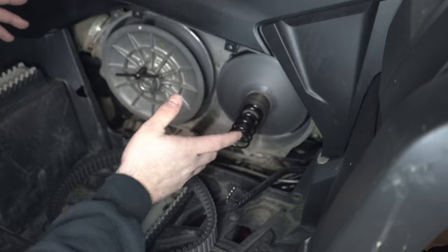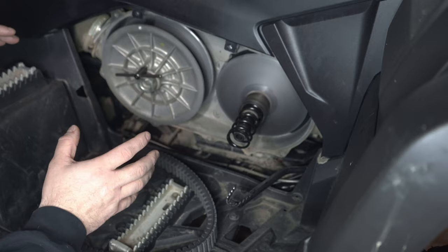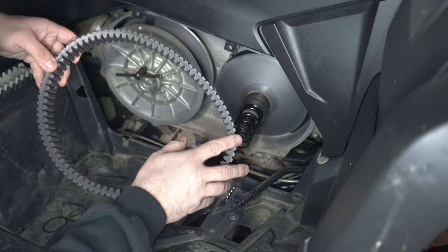How many miles are on your machine? Have you changed your belt? All this stuff goes into consideration. Now moving on to the belt — if you're getting some jerkiness it could be your belt. Your belt could be glazed or it could have worn spots.